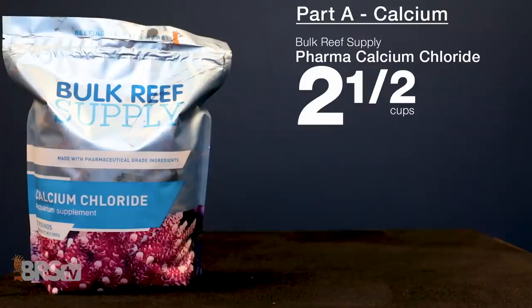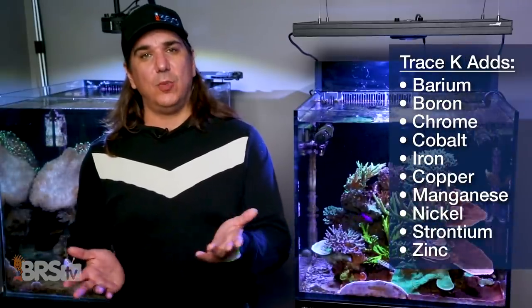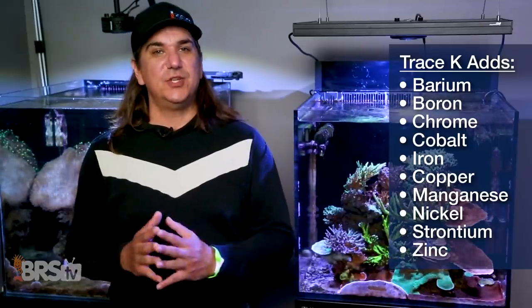Part A, or the calcium part, is two and a half cups of bulk pharma calcium chloride — or one pre-measured tear strip pouch — between zero and 330 milliliters of Tropic Marine's Coral K Plus Trace One, with enough water to make up a gallon of solution. Adding the Trace K to the calcium solution like this will add barium, boron, chrome, cobalt, iron, copper, manganese, nickel, strontium, and zinc to your bulk pharma two-part, making it a more complete solution.